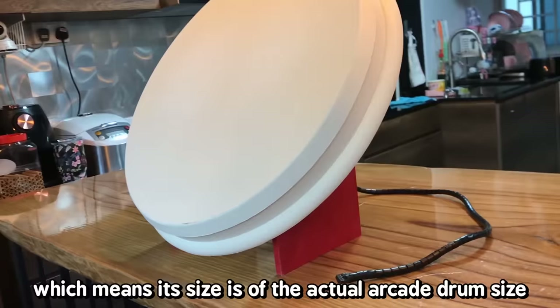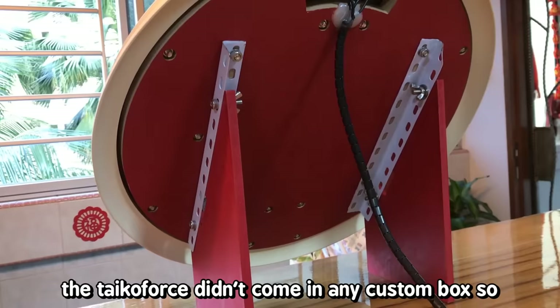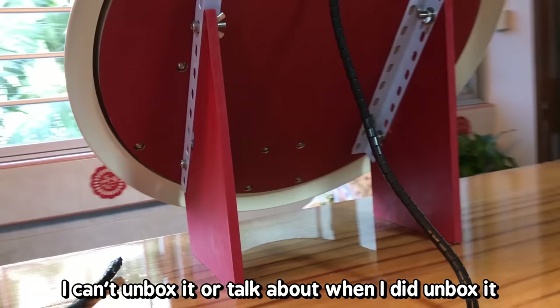Its size matches the actual arcade size and it also weighs 10kg. The Taiko Force didn't come in any custom box, so there's nothing to unbox. It just came in a shipping box.